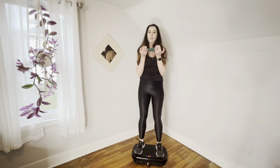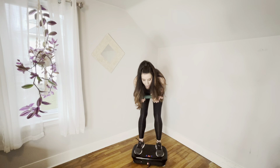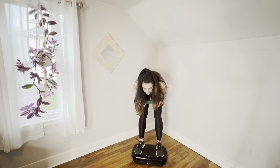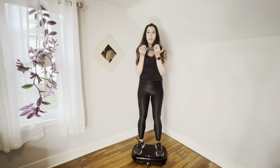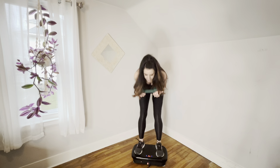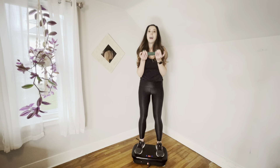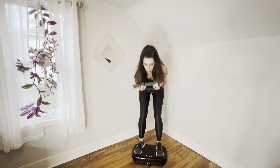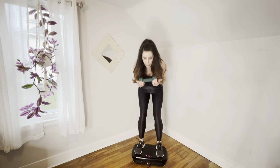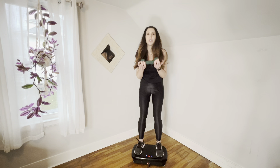That is very good because you want to strengthen that whole core area, and that includes your back. As we get older, a lot of people have back pain, and that's because your back is overcompensating for your abs being weak. So we want to strengthen those abs and at the same time strengthen our back. This helps to not have pain as we get older and helps prevent injuries, especially while exercising and lifting.